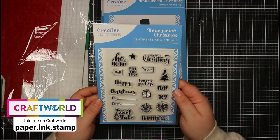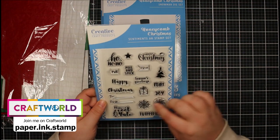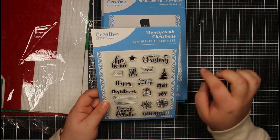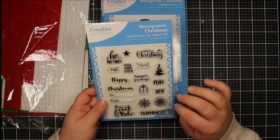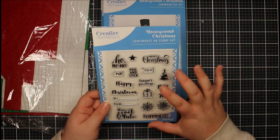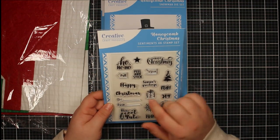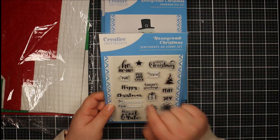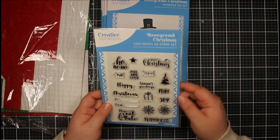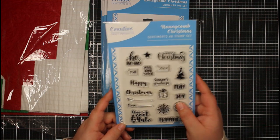The first thing I want to show you is the Honeycomb Christmas Sentiments A6 stamp set. There are lots of sentiments: a little Christmas tree, snowflakes, a star, Happy Christmas, Merry Christmas, Ho Ho, Have a Cool Yule, Happiness, Seasons Greetings. There are also stamps for use with the honeycomb element — pull open, peel and stick — and To and From to create a tag. A perfect add-on to the Honeycomb Christmas set.